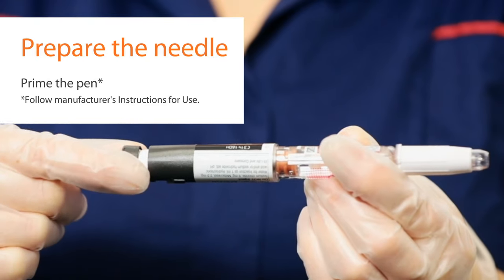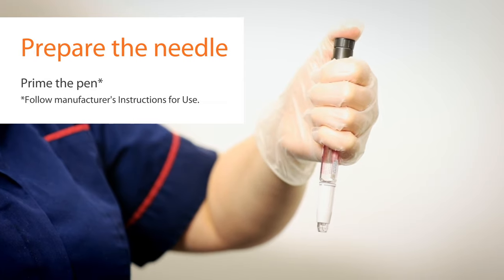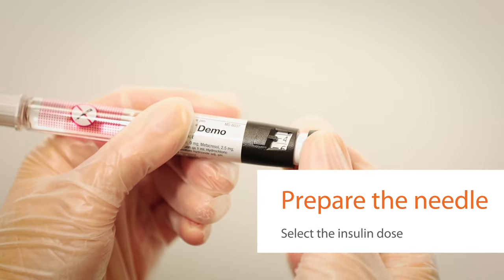Prime the pen according to the pen manufacturer's directions. Typically, this involves dispensing two units at a time until you see a drop of liquid at the needle tip. Remember to prime before every injection. With the pen ready, you can select the patient's insulin dose.